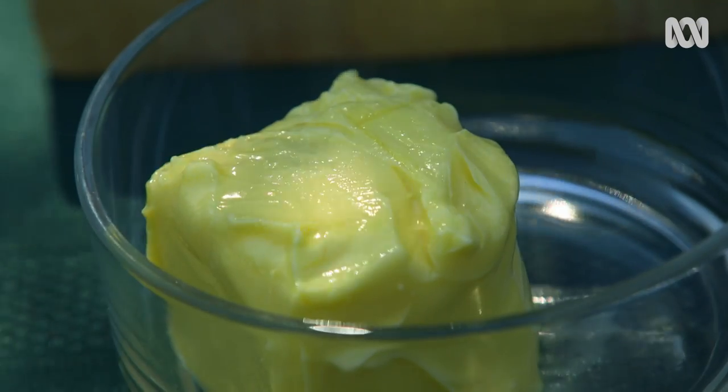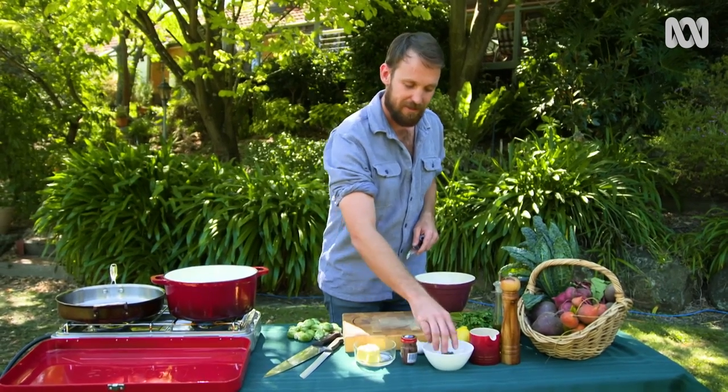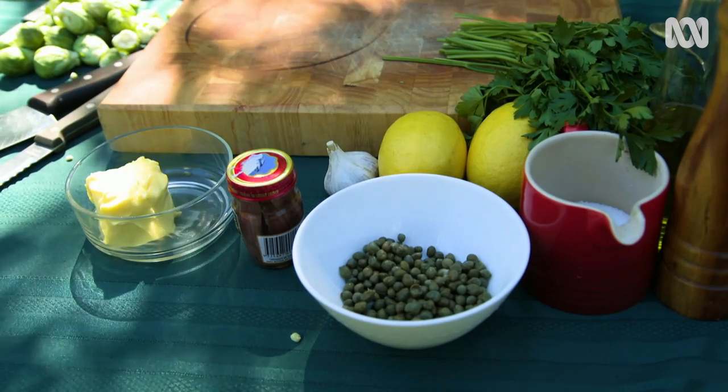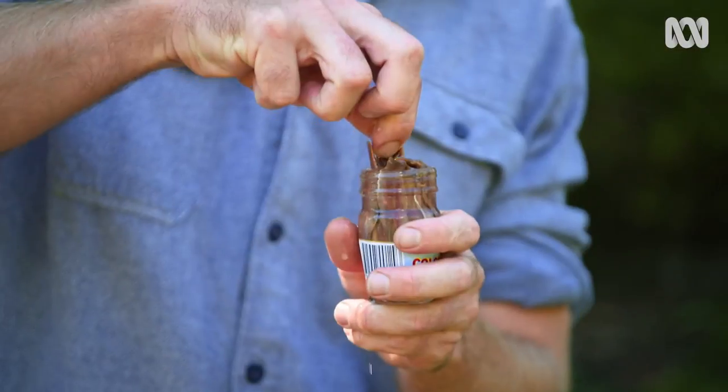Let me introduce you to the flavours that are going to be boosting up these Brussels sprouts. We've got a lovely big chunk of butter, some anchovies, these flavour-packed capers, garlic, lemon, parsley, salt. Put that all together and your Brussels sprouts will be singing.